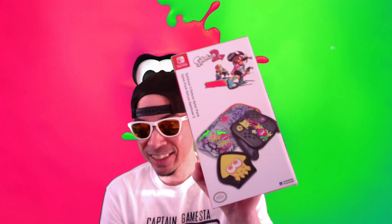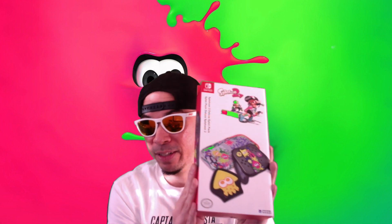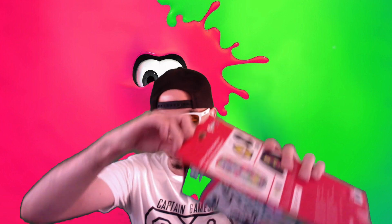I have this Splatoon 2 Deluxe Splat Pack. This was gifted to me by my nephew Mikey — his channel link will be down below — and I'm going to be opening this for the very first time. I have not yet had a chance to check it out, so let me go ahead and crack it open for you guys.